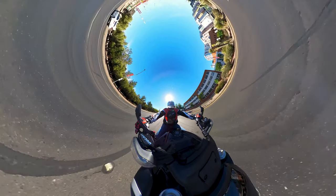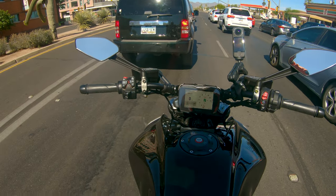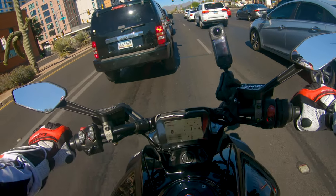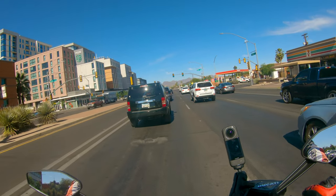Something else I want to point out: I'm sitting in traffic, going slow, it's only about 77-80 degrees, and I don't really feel any heat blowing onto my legs. Again, something you could not say about the 1260 — that bike got hot, just like every other Twin.